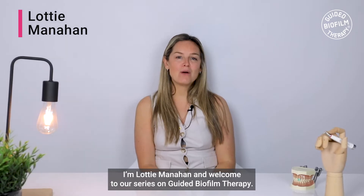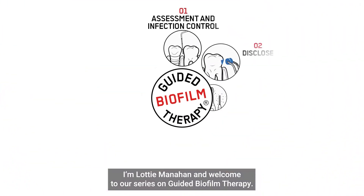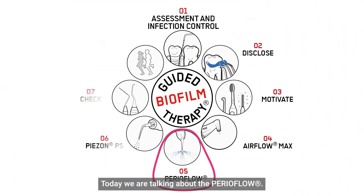Hey everyone, I'm Lottie Managhan and welcome to our series on guided biofilm therapy. Today we are talking about PerioFlow.